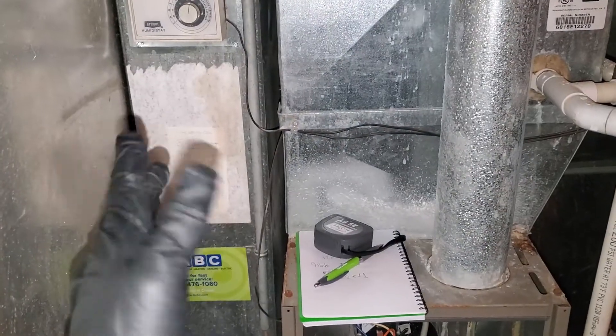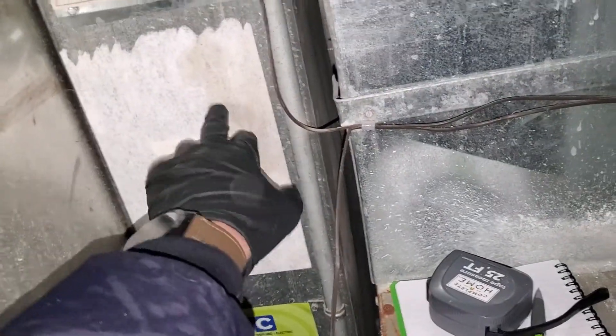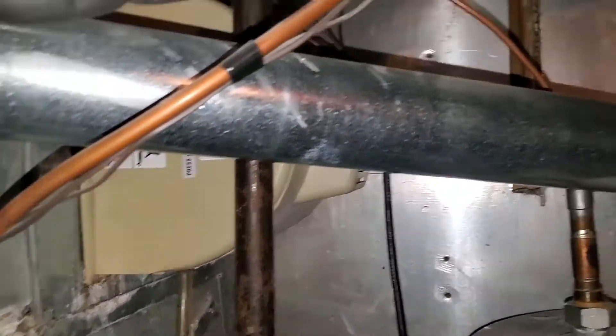We have an 8 by 19 — not a 20, it's 8 by 19 actually — really enough for our return. We have one supply here, another supply here. Here is our humidifier.